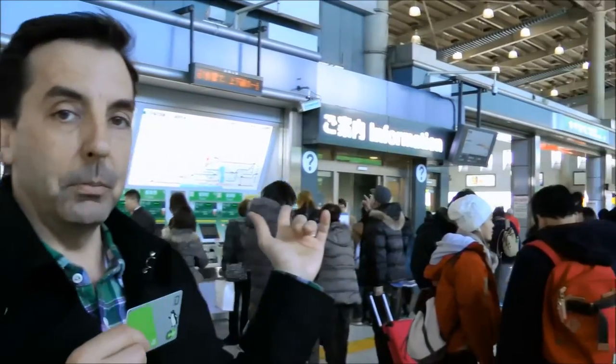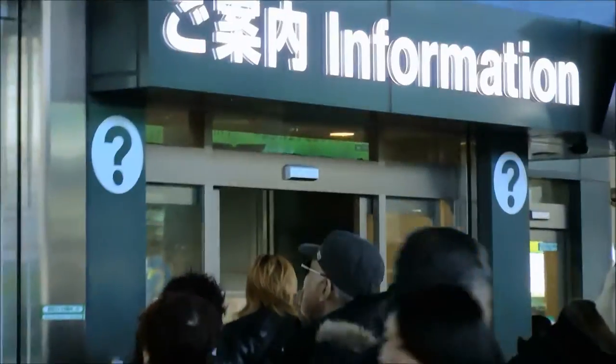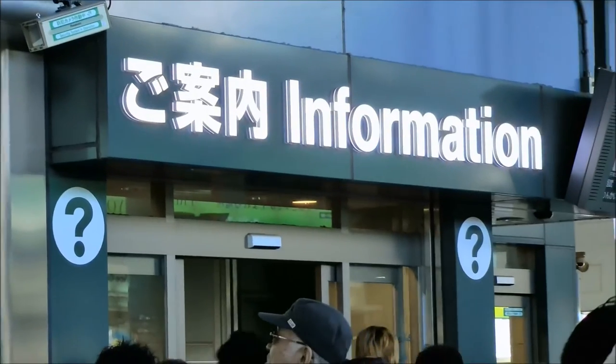It's very convenient and an awesome way to be able to see the entire city. We're going to go over to one of these kiosks in a moment to show you how to load money onto your Suica card. But if you have any questions when you are in Japan, just look for one of these information booths and anybody here will be able to help you because they do speak English quite well. So let's walk over and I'll show you how to put money onto your Suica card.